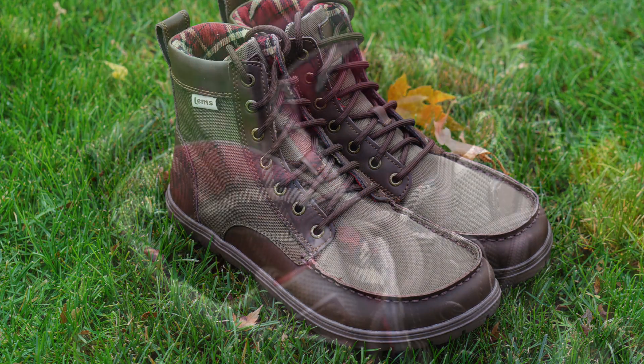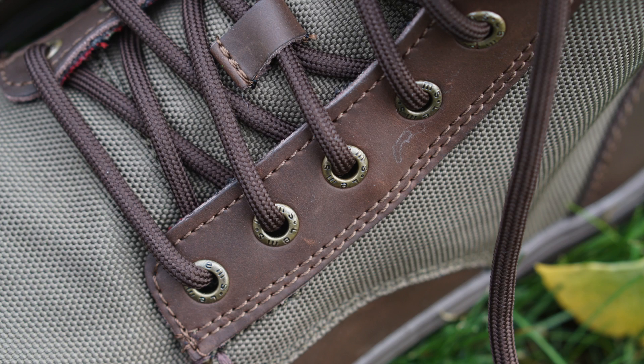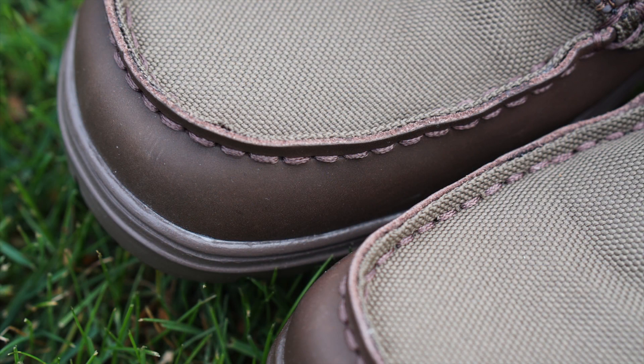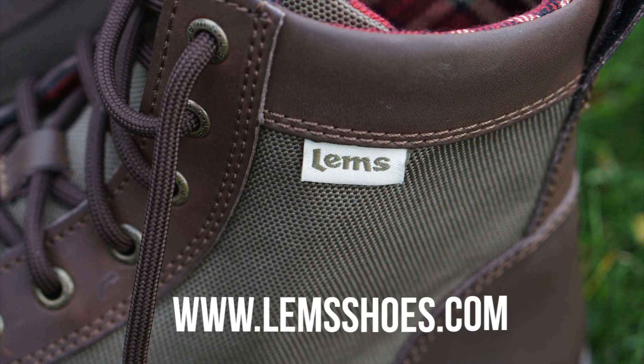Before this review I wasn't very familiar with Lems as a brand, but after wearing the boots for a few weeks and seeing all the features they have to offer, they definitely earned a repeat customer out of me. I think they did a great job balancing quality as well as comfort in the Boulder Boot. I'm pretty confident your feet will thank you before your next adventure. Be sure to check them out at lemshoes.com.